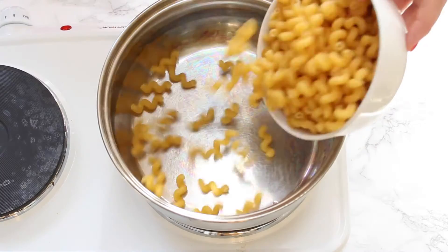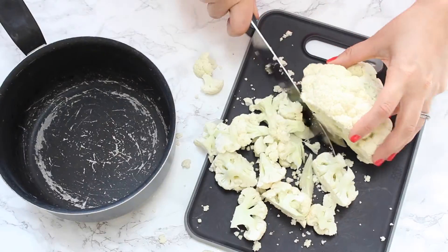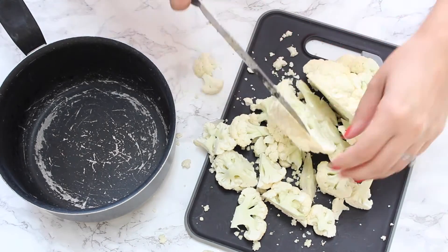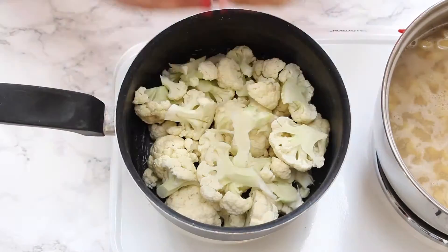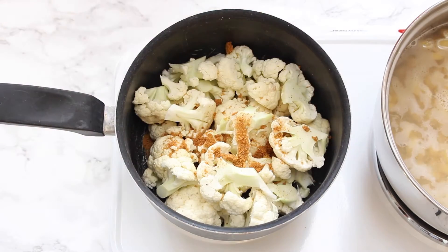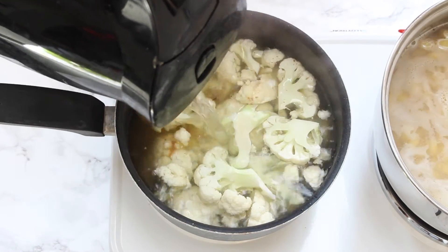First up we need to get the pasta cooking, so we're just going to place it on the hob in some boiling water and cook it according to the package instructions. Next we need to cut the cauliflower into small florets and place it in a second saucepan along with the vegetable stock cube, cover that in boiling water, and cook it for about five minutes until the cauliflower is totally soft.